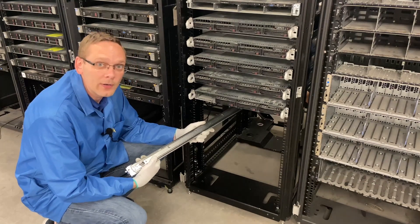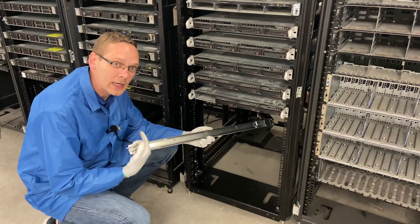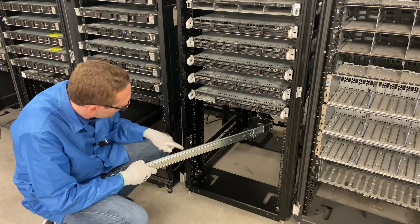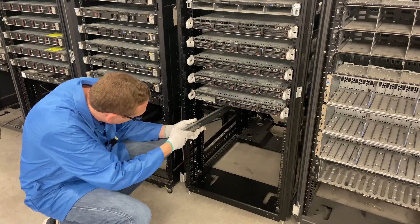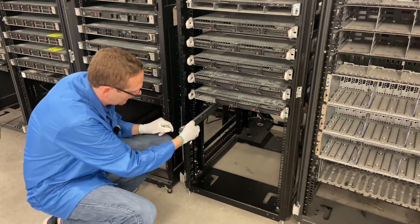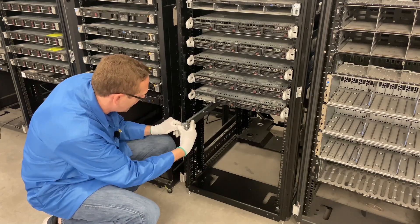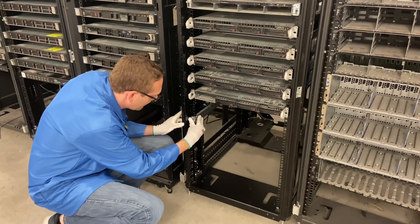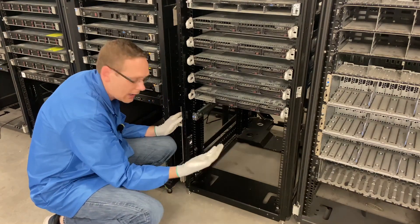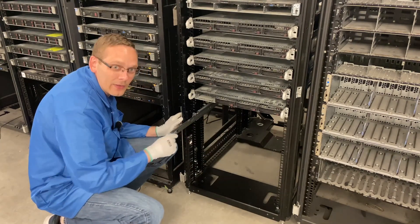Now we are going to put our rail kits on. First things first, we're going to grab the left one — you want left facing up and on the left side. I like doing this with two people; it just makes it a lot easier. We're going to install this on slot 10. There are two pegs in the back that click into place, and then two pegs in the front as well. We line them up with our slot 10, click it, and it will lock into place. Now if I were to shake the rails, it is firmly in there, and you can slide the inners out.